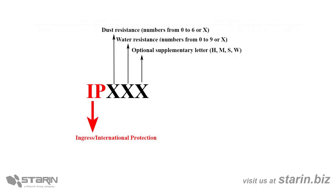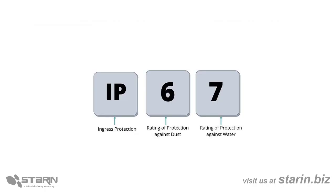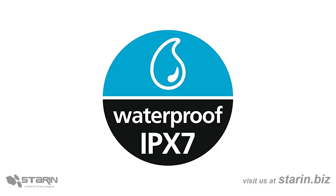As an example, if you see an IP67 rating, that means it has the highest dust resistance rating and a 7 of 9 water resistance rating. Now alternatively, if you see an IPX7 rating, that simply means you have no testing for dust resistance, and you still have a 7 of 9 water resistance rating.